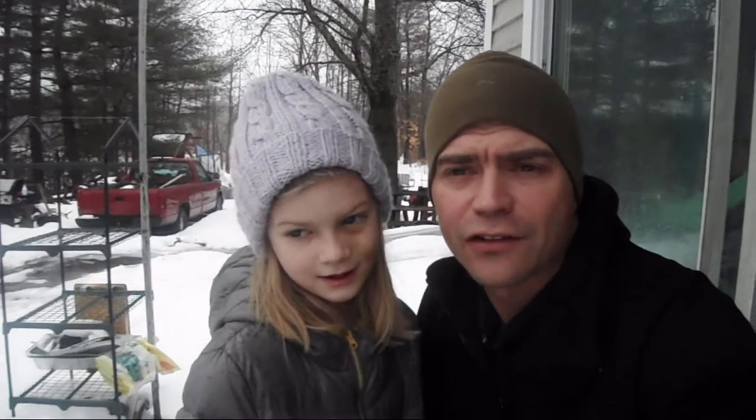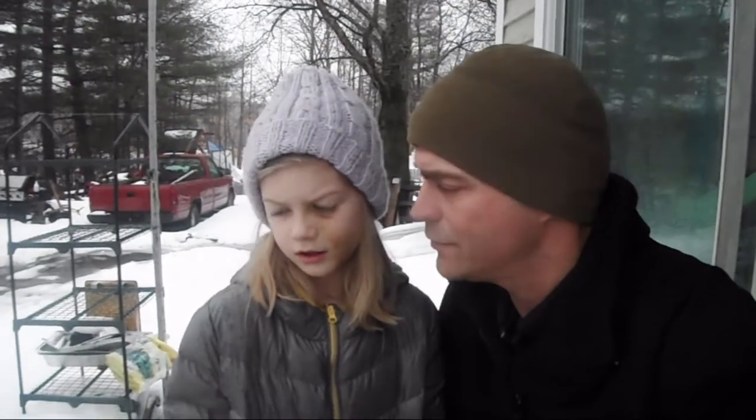Hey guys, welcome back to Homesteading with the Heberts. We're going to go ahead and take a quick walk today. It's a little rainy, so we're not going to spend too much time out here. We're going to go check on the sap buckets. Ready, Ori?